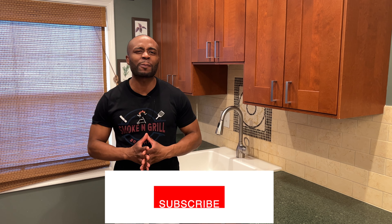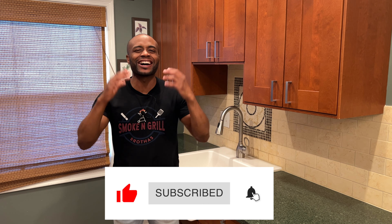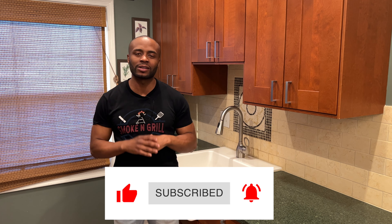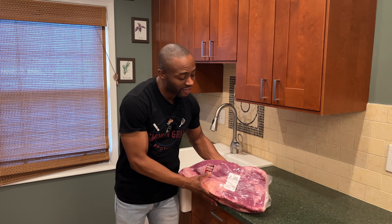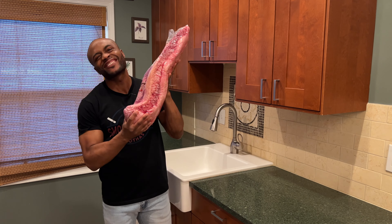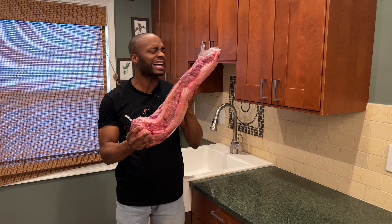What's up everyone, welcome to another episode of the Smoke and Grill Brothers! Today is our last cook of the year. We are cooking a prime brisket — 15 pounds, all 15 right here. We're gonna go ahead and get this nice and trimmed up, we got some fat that we got to get trimmed off.